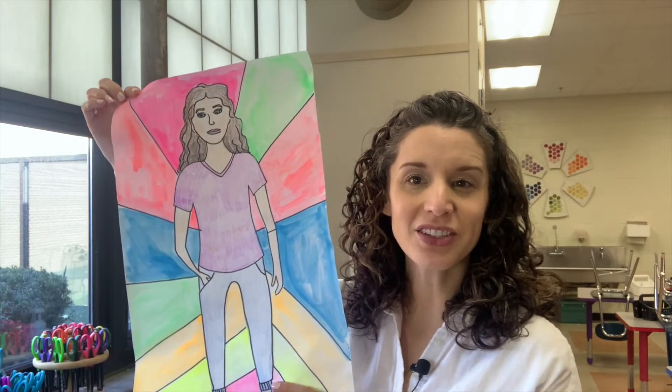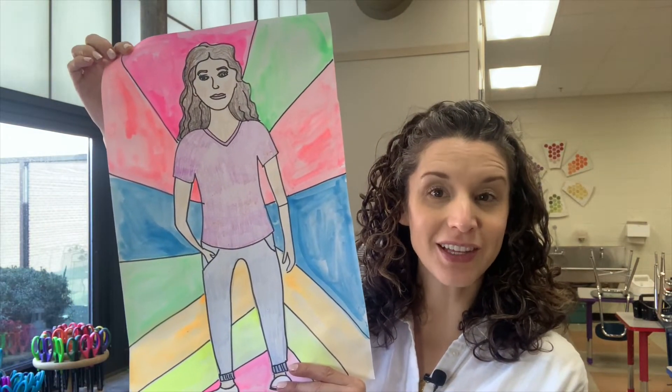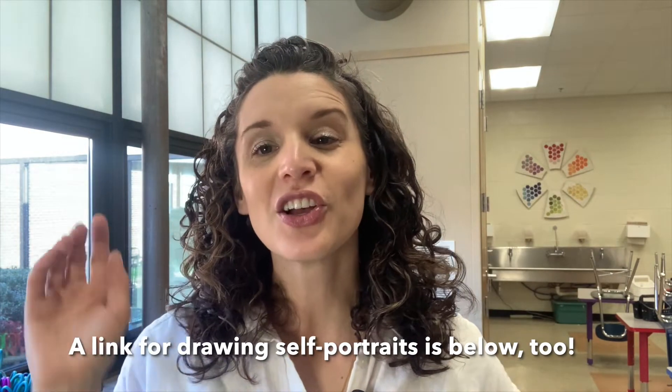Today we're going to be looking at a new way to color and paint our self-portraits. Want more art ideas for your kids? Check the link below — I have a free studio setup guide with a bunch of tips for getting started and doing more things at home.